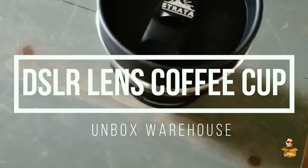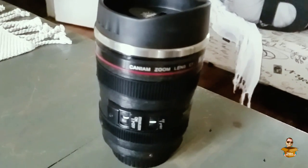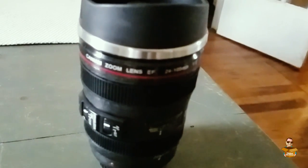Welcome back to Unbox Warehouse. I'm Mike. We've got another crazy product for you today. For you guys that like to drink coffee, you're going to want to see this. This is probably the craziest coffee mug you'll ever see. Let's get right into it.